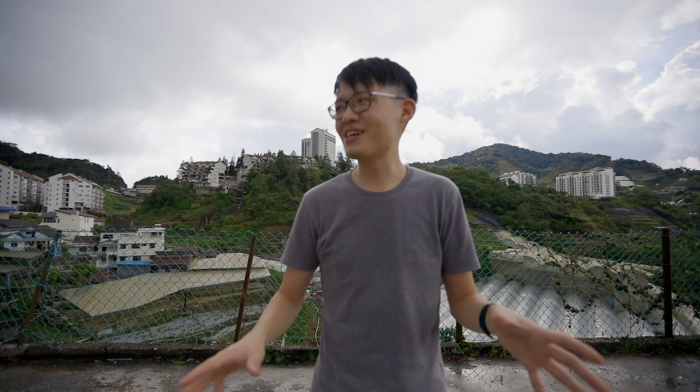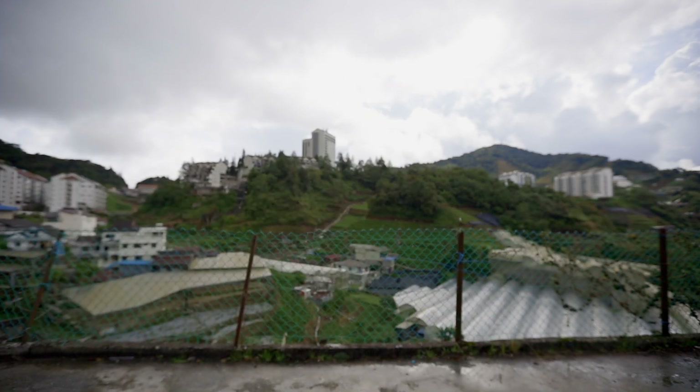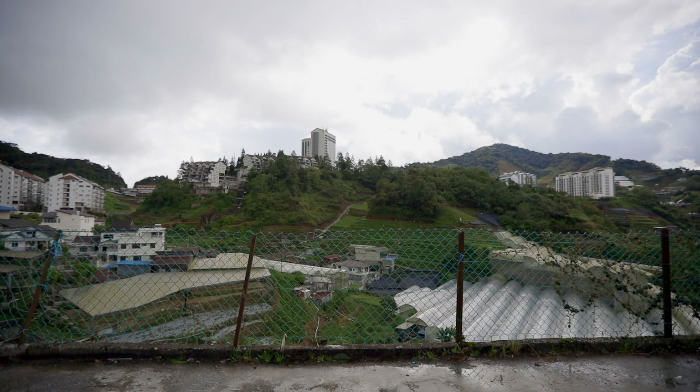Every once in a while you just come across a product that's so genius, you go, why hasn't anybody thought of that yet? For example, the microphone that you are listening to right now — it is mounted directly on top of my camera pointing straight at me. Now look what happens when I walk to the back of the camera. I'm now directly behind the camera as if I'm the operator, and you can still hear me from directly behind the camera. And now I'm gonna walk back in front of the camera, and you can hear me again without touching the microphone at all. How is this working?